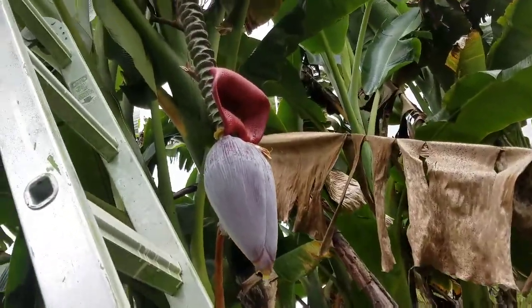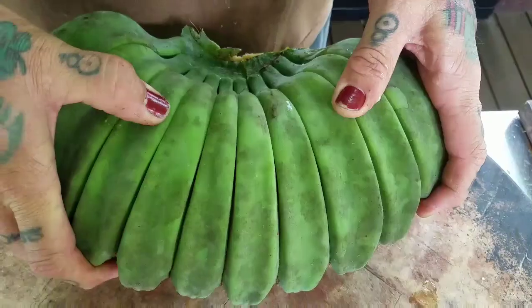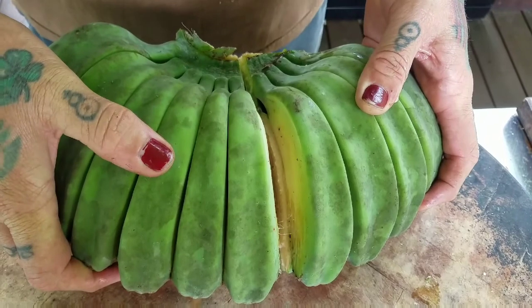Beautiful looking. And here's the Flavorone - nice and tall. The praying hand banana rack. We're going to open it up.